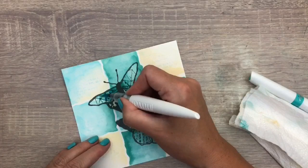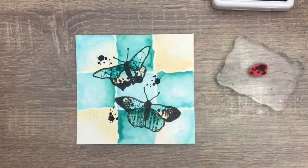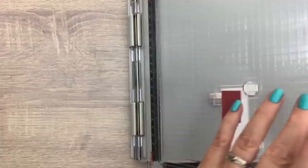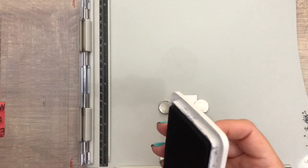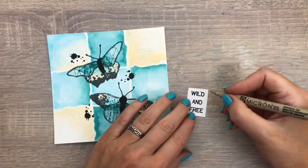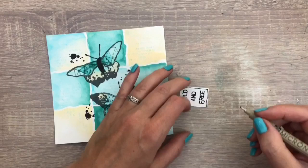I stamped a few splats with a stamp from the butterfly set and I forgot to film that. I used black archival ink and I'm going to stamp the sentiment with the stamp tool with the same ink, so I can stamp it a few times if needed to get a nice dark image. I let the ink dry and then I cut it to size and add a doodle line with a black fineliner.